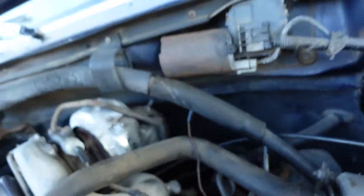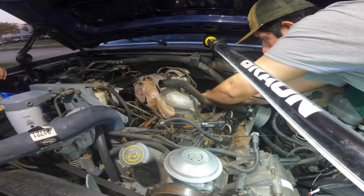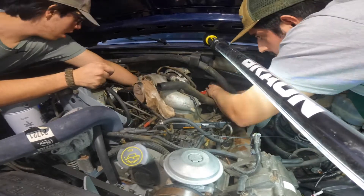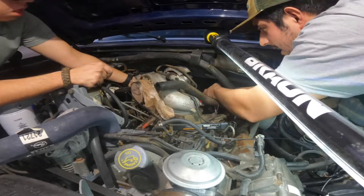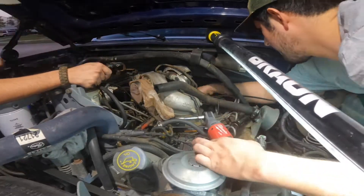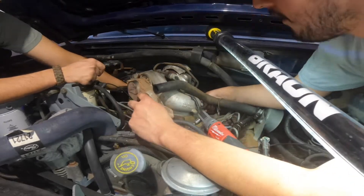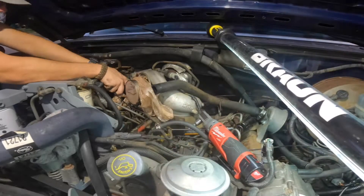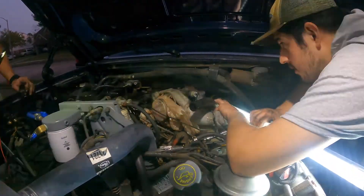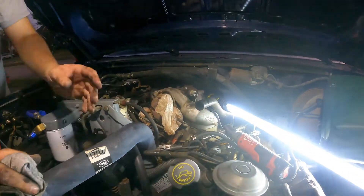Now we're going to yank out the glow plug harness. That one's easy, that one's hard — there's one more back there I can't reach. And this is why we're doing this: look at that. This is what's holding the harness to the glow plug — a little bit of electrical tape. That's not what you want to see on an IDI.